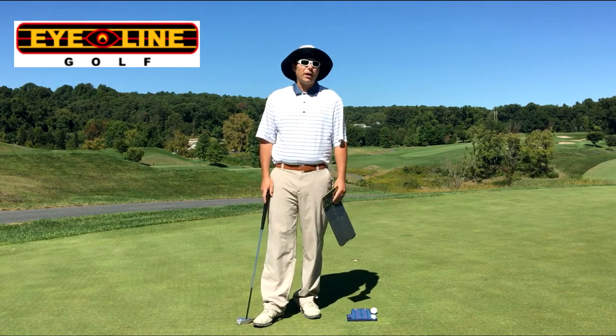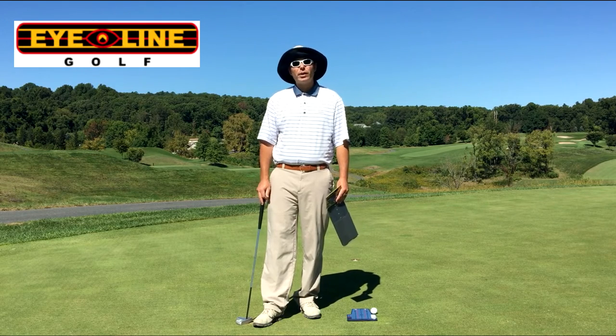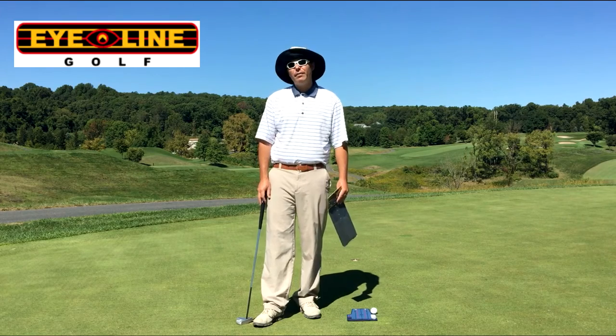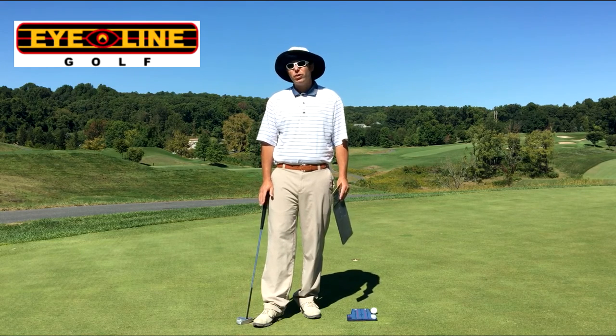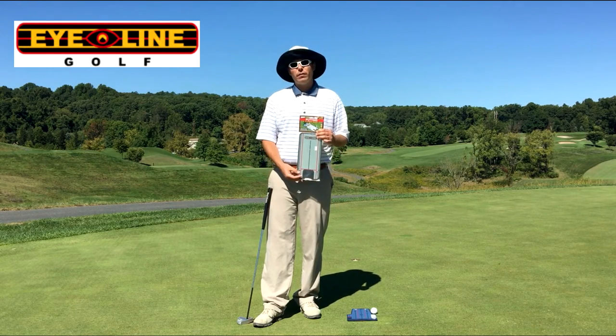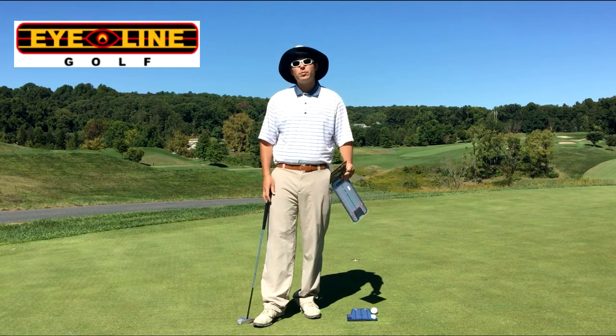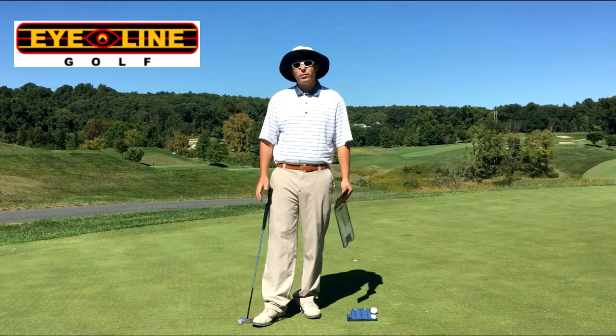Currently about nine of the top 12 players in the world use an Eyeline Golf putting mirror, including Rory McIlroy, Rickie Fowler, and Bubba Watson. If the top players in the world need to use one to make sure their lines are good, it's probably something we should be doing as well. It's simple, anybody can use it — inside or outside. They've got a great website, and I also have some of these mirrors available if you're interested in purchasing one.